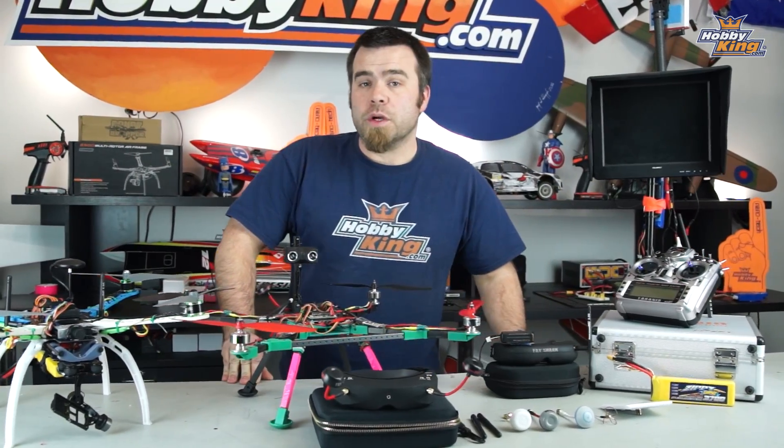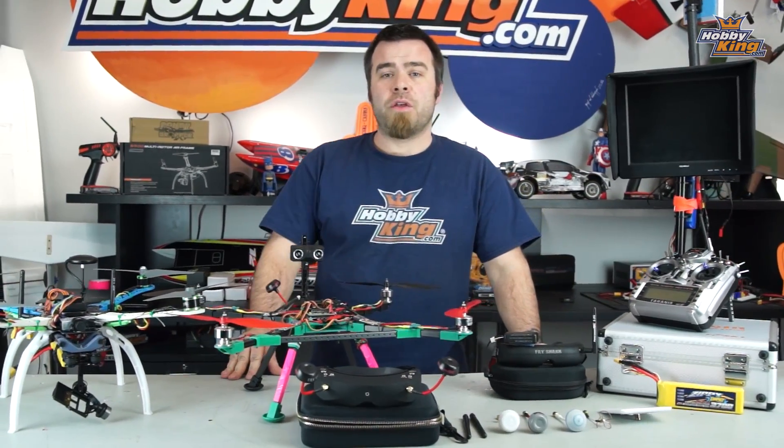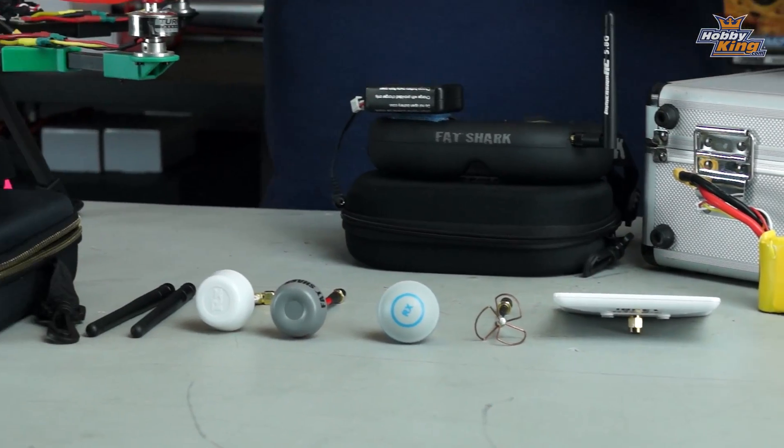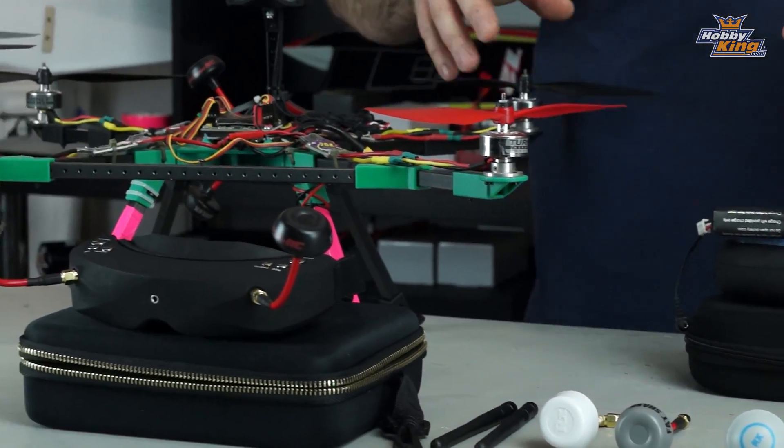Hello again and welcome back to the Hobby King New York studio. My name is Matt and today I've got another FPV 123 episode for you, talking about antennas. Antennas are obviously a very big issue in FPV.